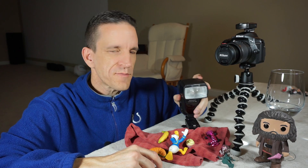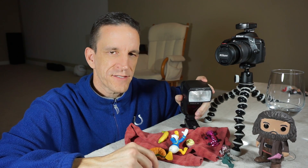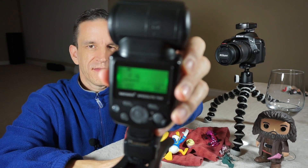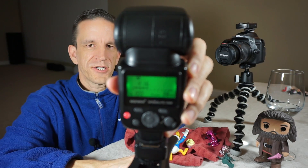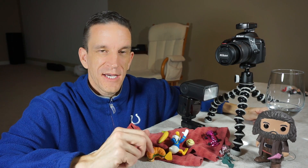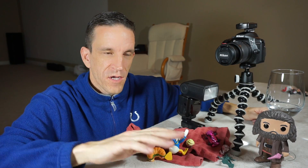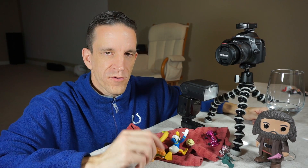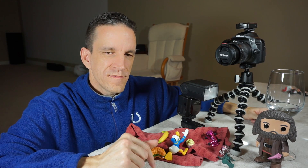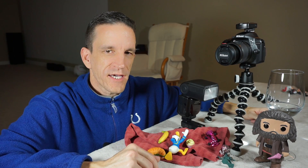The other important thing about the speedlight is the power. When we take it off camera, we go into manual mode — TTL is not an option. The power can be set at various levels: 1/1, 1/2, 1/4, 1/8, 1/16, 1/32, 1/64, and 1/128. Now here's what's critical for freezing motion: at full power (1/1), the speedlight freezes action at roughly 1/1,000th of a second. That's the key concept — the motion is frozen by the flash, not the camera shutter.